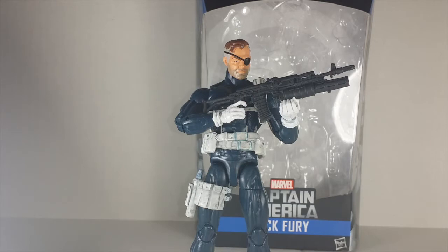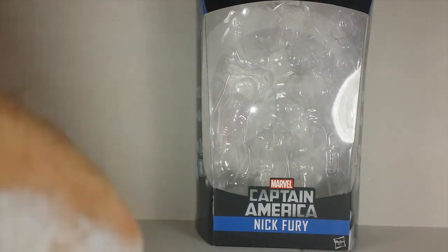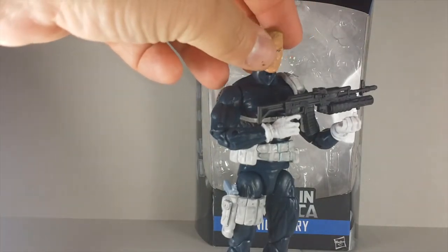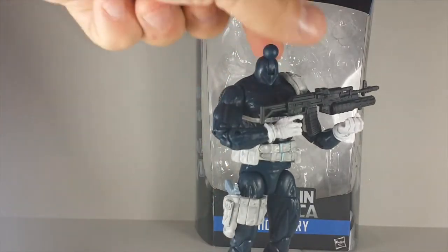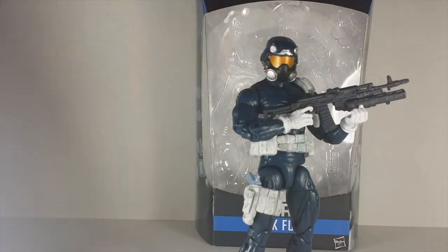But the opportunities are endless if you can army build this man - the possibilities are endless. This head doesn't fit perfect, you got to mod the hole, but it looks good on him, and I'll show you right here. Look at that, it looks good on him. Could you imagine that? Make him look like a regular Shield agent, but I'm going to leave it with the Shield soldier head - this is how I'm going to have him displayed. Hopefully I can army build more.